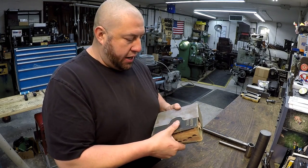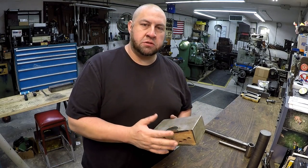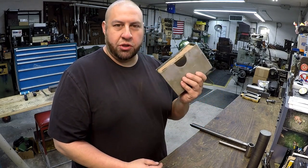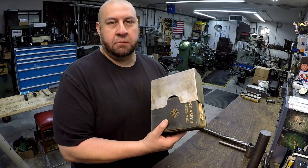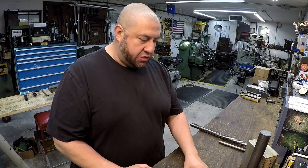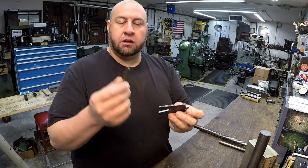My dad already has one of these tool bits ground up that I could use, but I know a lot of guys enjoy seeing the tool grinding on this channel, so we're going to make our own tool bit. I've also got my granddad's Machinery's Handbook — his was the 13th edition in this nice aluminum case he made to protect it. I was using this to verify some dimensions and brush up on my knowledge of acme threads.